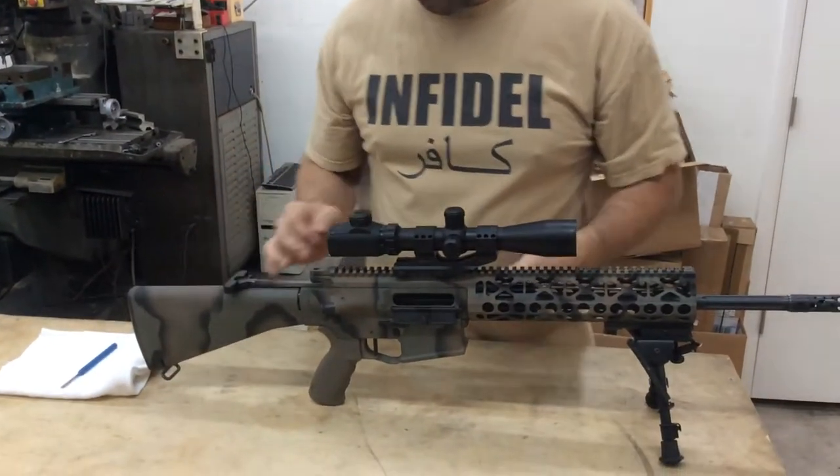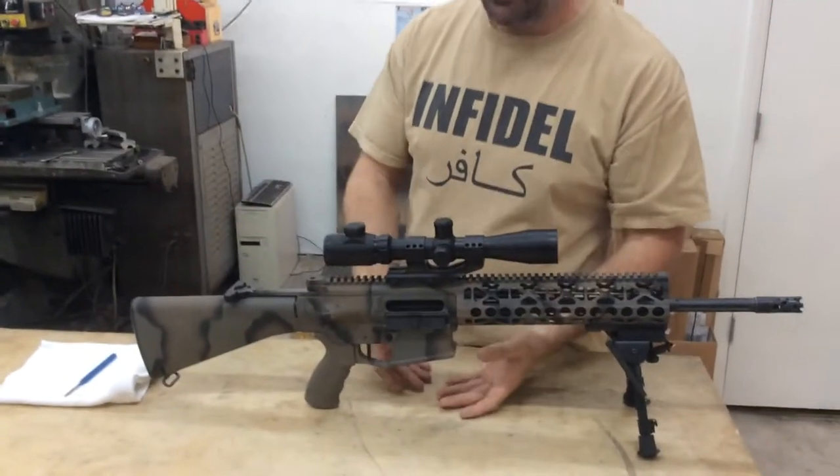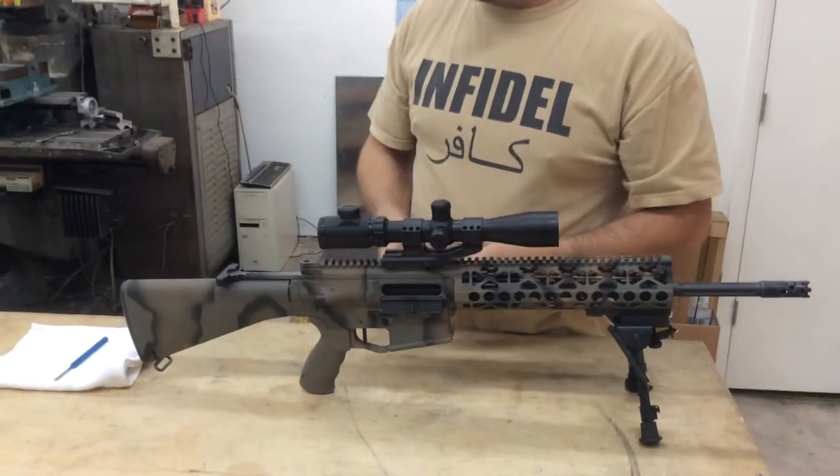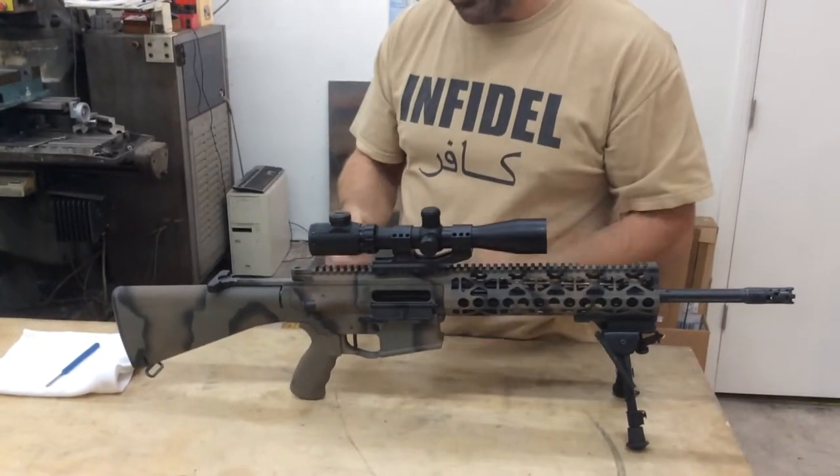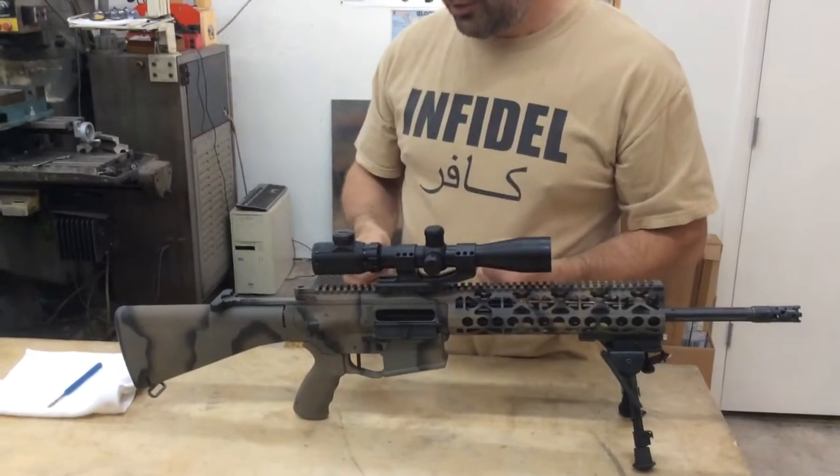At most ranges, when they go to the ceasefire and safety, they're going to ask you to take the magazine out of the weapon as well. You can lock the bolt back with an empty magazine and it will stay back, and then you can drop it out from there.